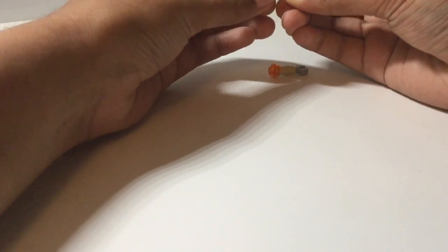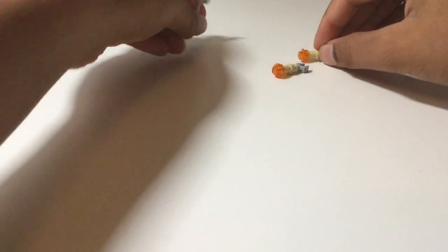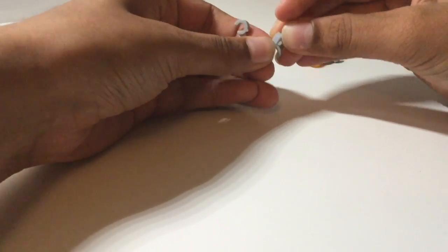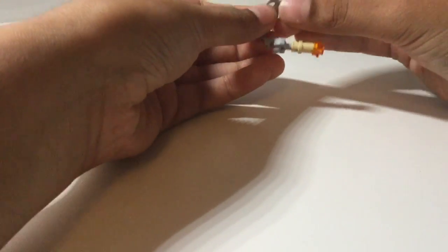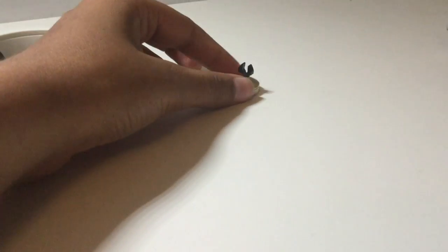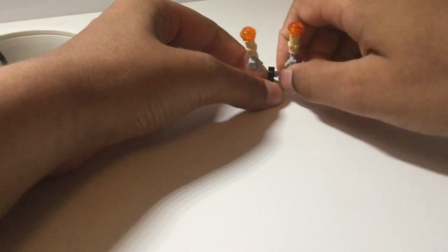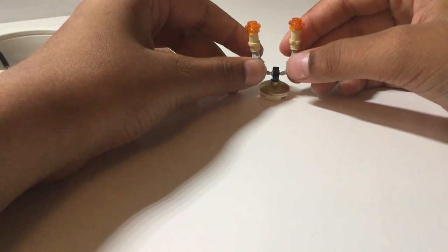Take a one by two orange stud and place this on top as well — this is going to be a 10-piece chandelier, so these will be the two candles coming out. Then take these handcuff pieces and clip them onto the handles. Bring back the main piece and attach the axle bar onto the clip, and there we have our 10-piece chandelier.